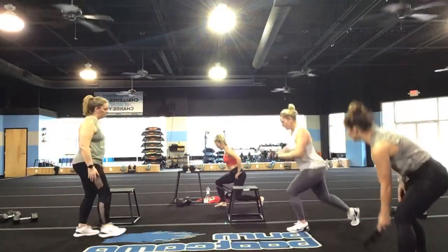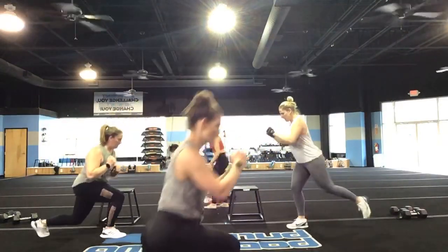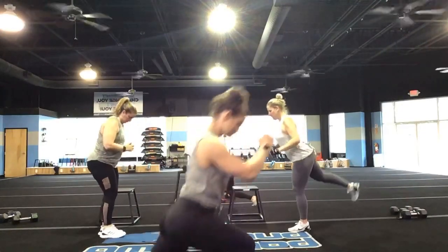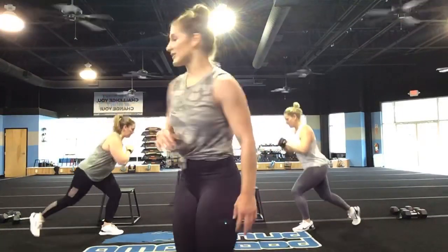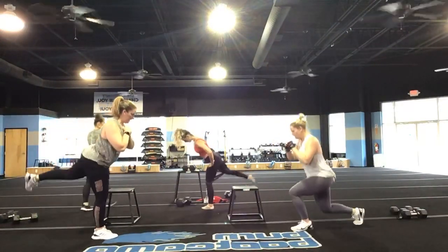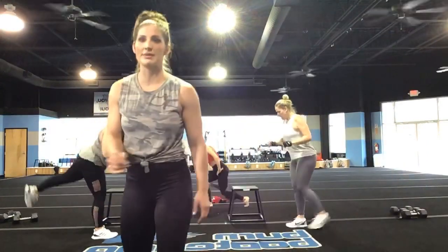Let's go! Alternate those legs, you guys — alternate those legs. Really squeeze, tall chest. If you don't have weight, it's okay — just try to pick up that momentum. You are 30 seconds down, you guys. Nice job — beautiful, Amy. Yes — good, Candy. That's it, Kelly. Keep it going, Kristen.